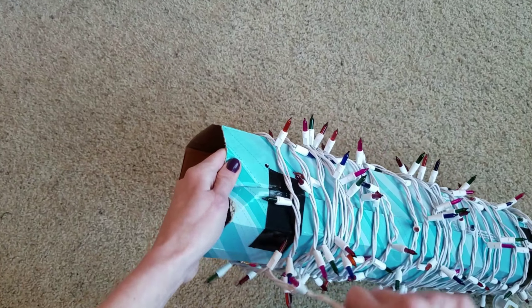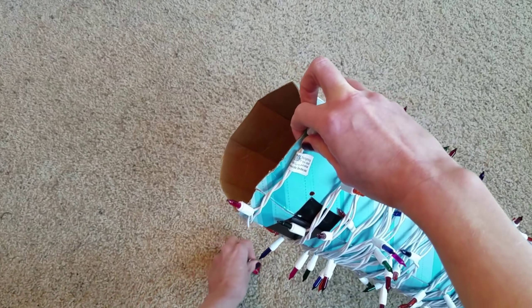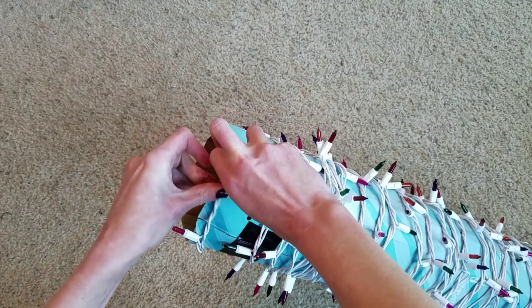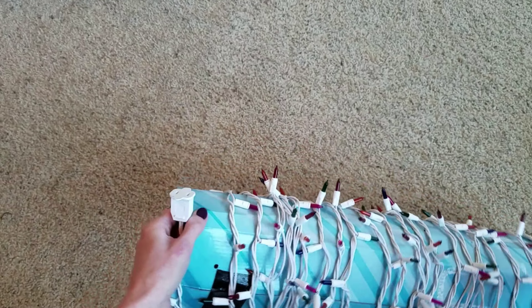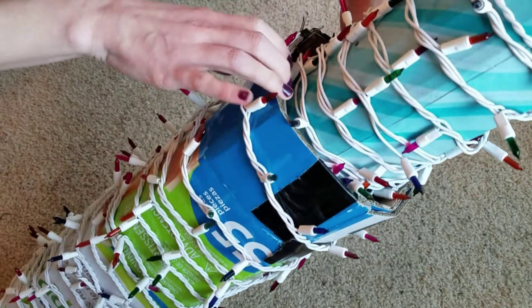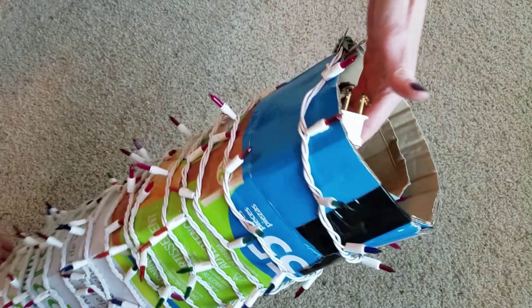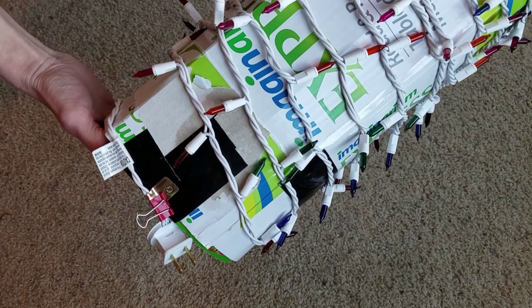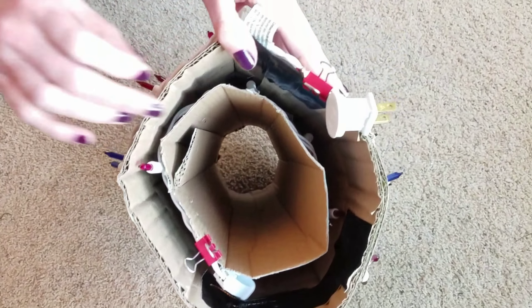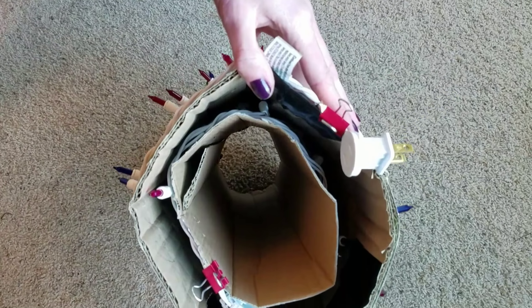Next, I'm taking cardboard left over from gifts and wrapping my lights around it, then duct taping it together so it stays. I'm using little paper clips to hold this together on both sides. Here's what's about to blow your mind — you're going to make this stackable, so you can do this as many times as you need. I do about four to five lights on one roll, and you can hang this or just put it in your closet. They stay together, and you'll thank yourself next year when you don't have tangles.